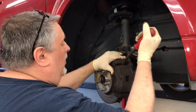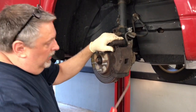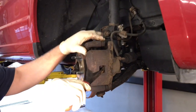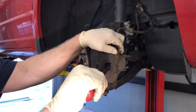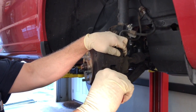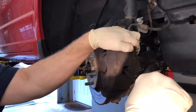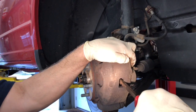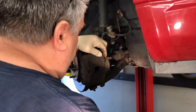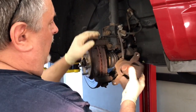I'll take the caliper off now. This is a single piston caliper and we can slide the tool inside onto the piston as a wedge — as we push it in it's going to collapse the piston for us and help make this go together a lot easier. You can do it this way or use a pair of vice grips or a c-clamp to collapse the piston. Now my piston is all collapsed.